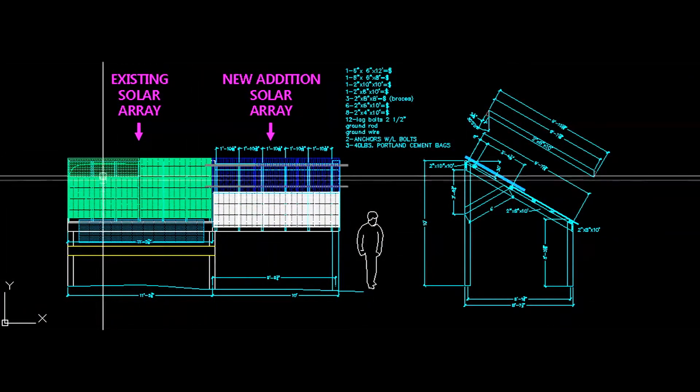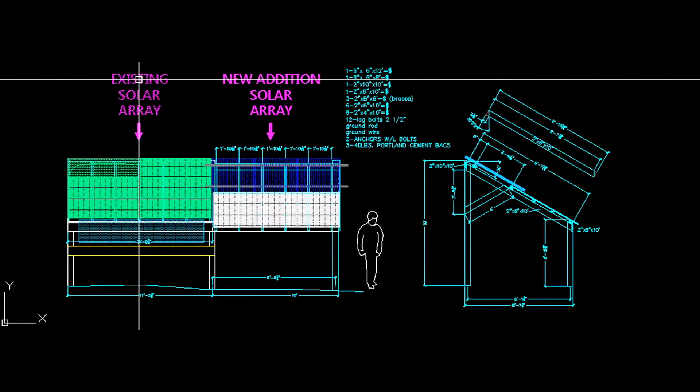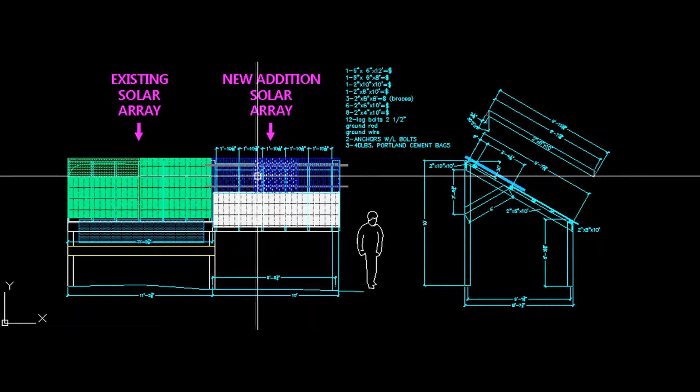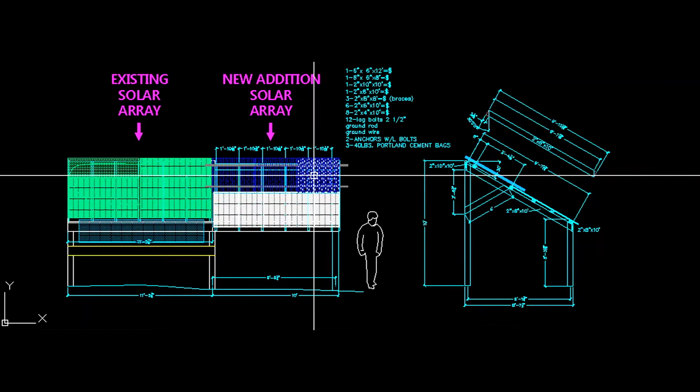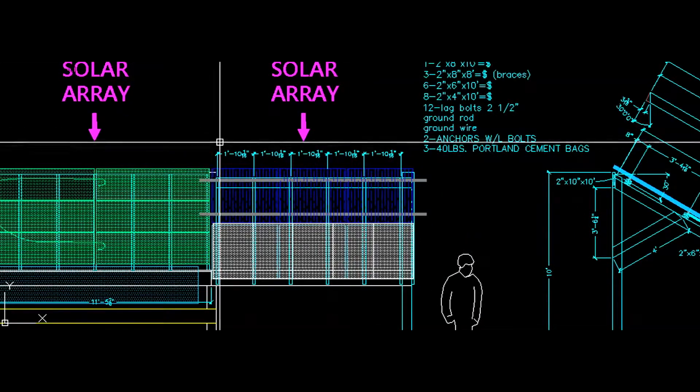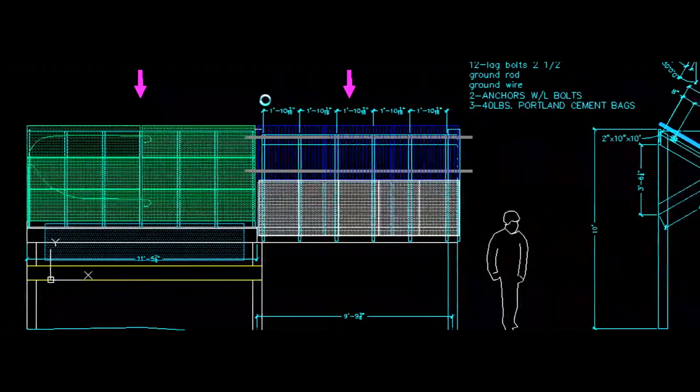We've added on to our solar array. I'll show you how we did it in this video. Here's my sketches. We're adding three more panels in series for a fourth string to add to our Midnight Solar MPPT charge controller, Classic 150.